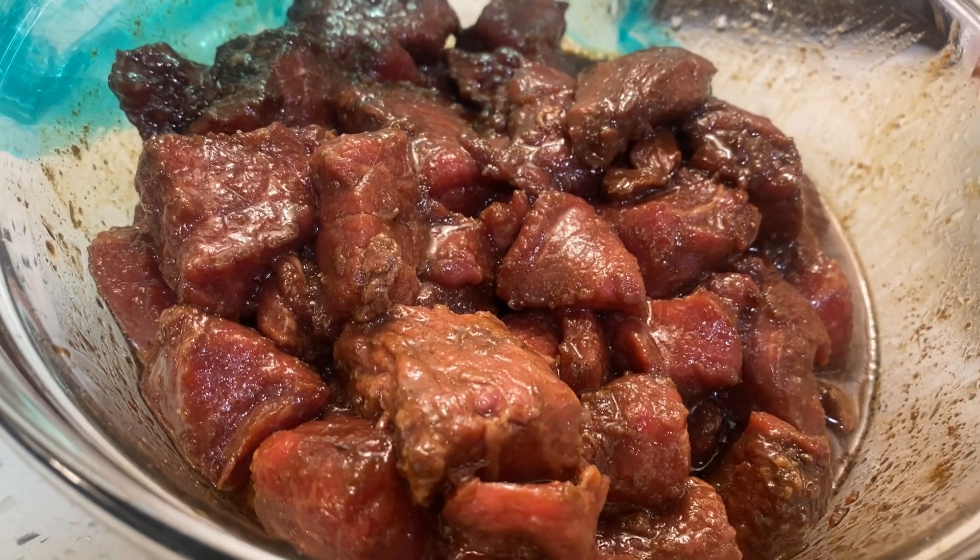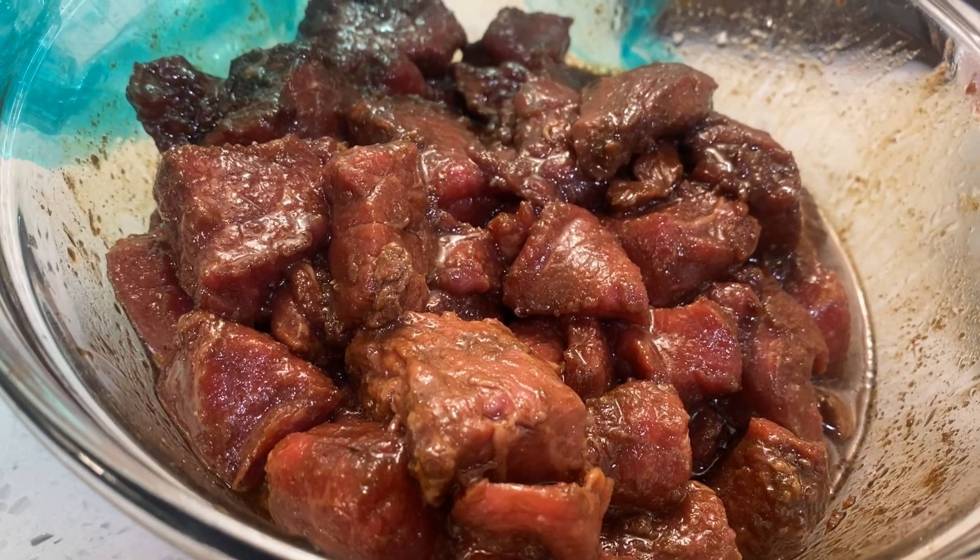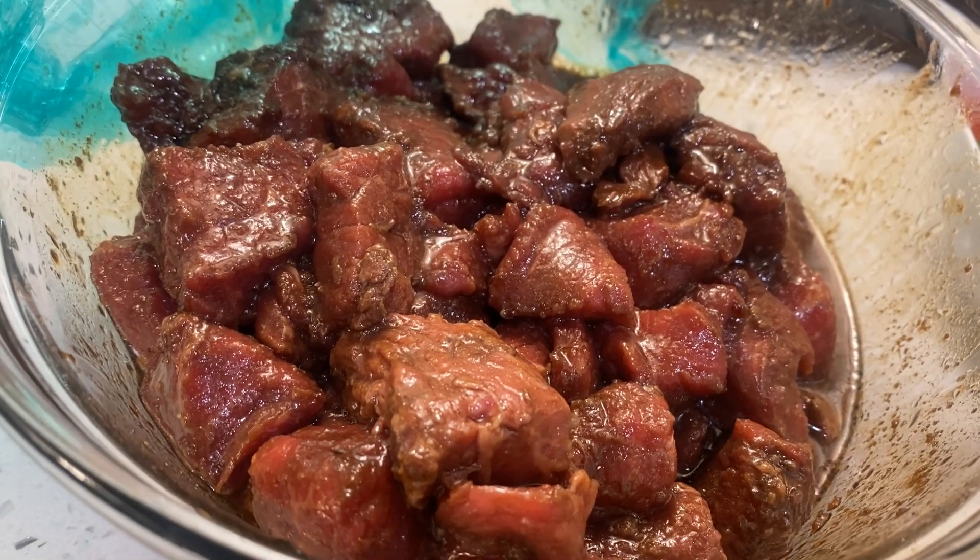What I've marinated my meat in is some Worcestershire, some of my beef broth base, and I also use some of my liquid smoke.